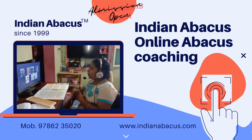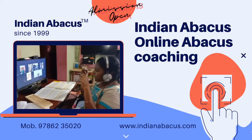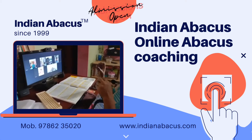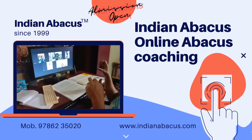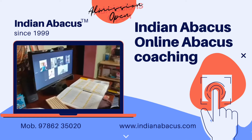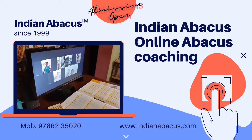Now we are going to do the single digit minus sum. Ready? 9 plus 2 plus 7 plus 5 plus 1 plus 8 plus 2 plus 9 plus 6. Answer. Shiva Darshini. 49. Very good.